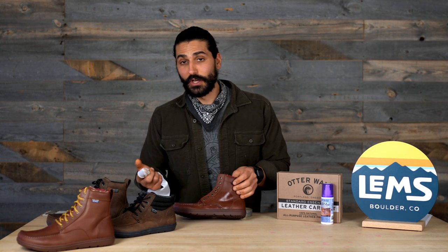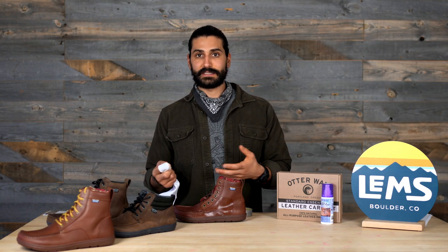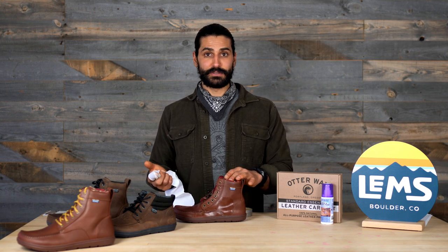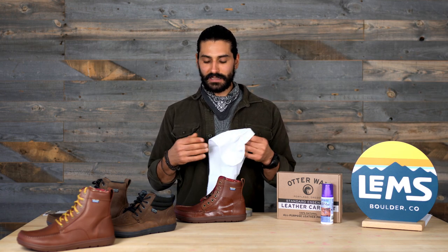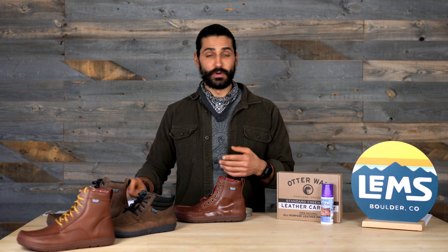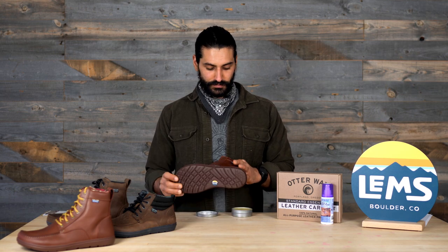I'm not going to go through and wax the entire boot, but make sure you put on a good amount of wax and apply it evenly across the boot. One thing to note: once you're finished doing the entire boot, please wait 24 hours before actually using the product. This is going to let the leather salve cure a little bit, get into the pores of the leather, and really make it its best waterproof self.